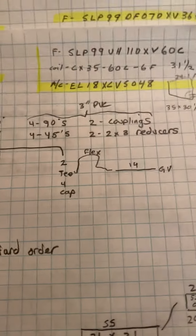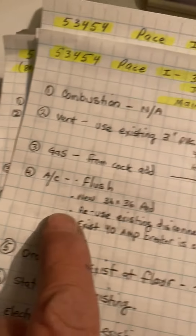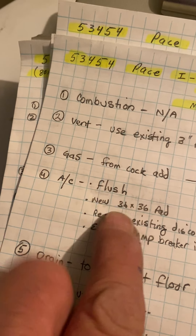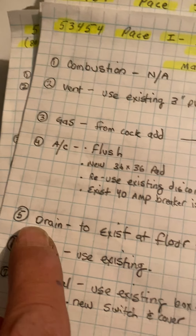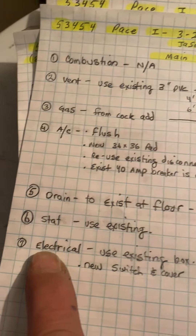The gas — from the cock, add just as it shows. The AC, I'll go over those in a little bit. The drain to the existing floor drain right there. It's kind of weird what they've got going on here, but tap into however you can — use the existing. Stat, we're going to reuse the existing stats. Electrical, we're going to reuse the box and add a new switch and cover.